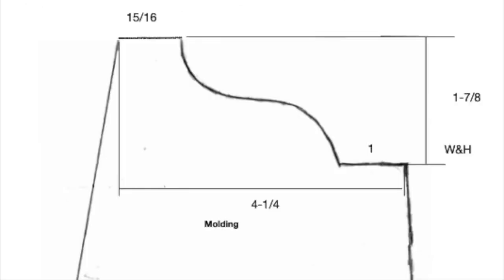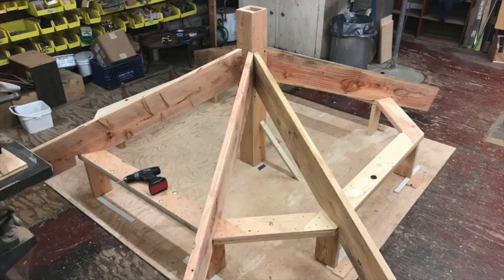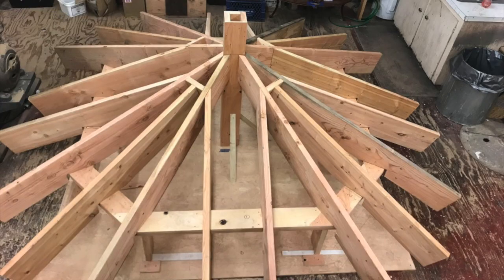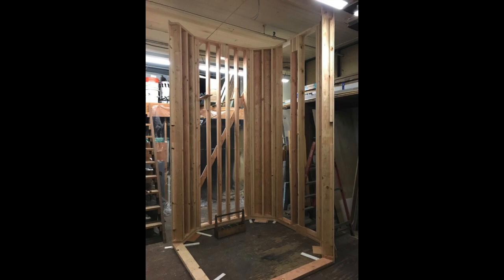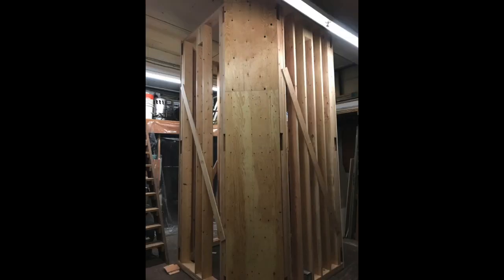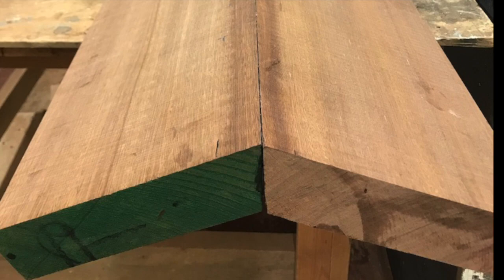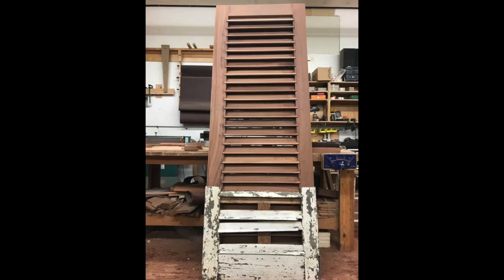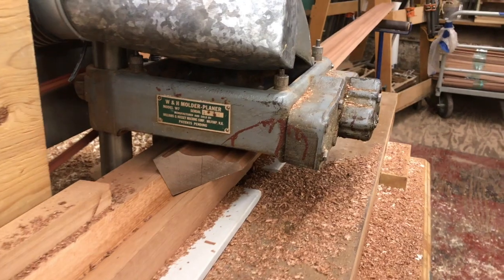Heritage went out and documented the existing moldings and determined a lot of the details that weren't able to be determined by the architect. We began to lay out each of the parts and build the walls in our shop. Each part was carefully considered to make sure longevity was of the utmost importance, as well as authenticity towards the original design intent.